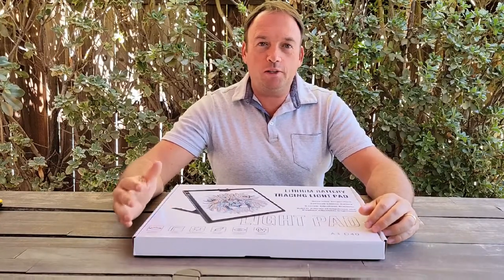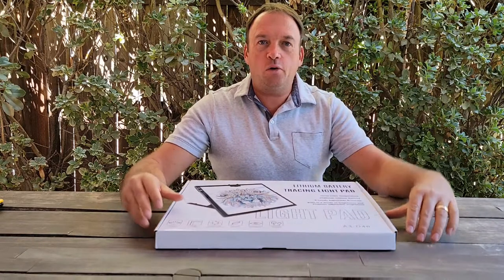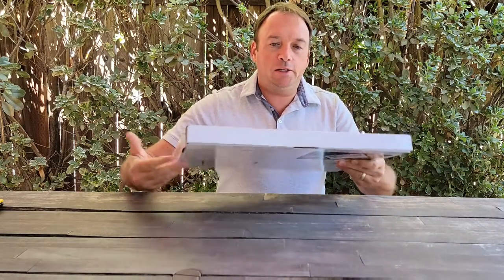Hello everyone and welcome to I Unbox channel. Today I'll do the unboxing of the light tracing pad. It's the first time I got this one for review, and I'll have it for my daughter or wife to test it and see if it's good — they like to draw.